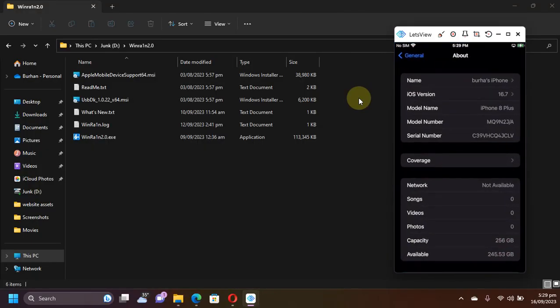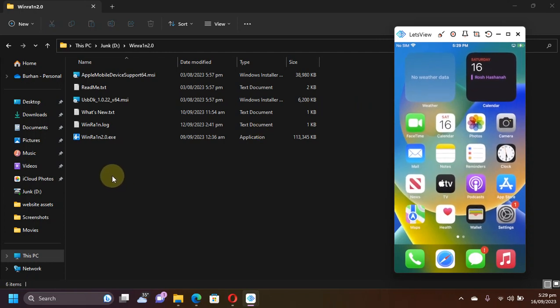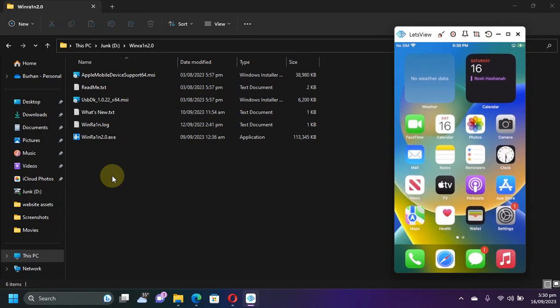To jailbreak iOS 16.7, we will be using WindRane. WindRane is a completely free and legit software and it is free for a lifetime. First of all, simply get the WindRane 2.0 package — the link will be in the description or in the pinned comment. Get it from there.